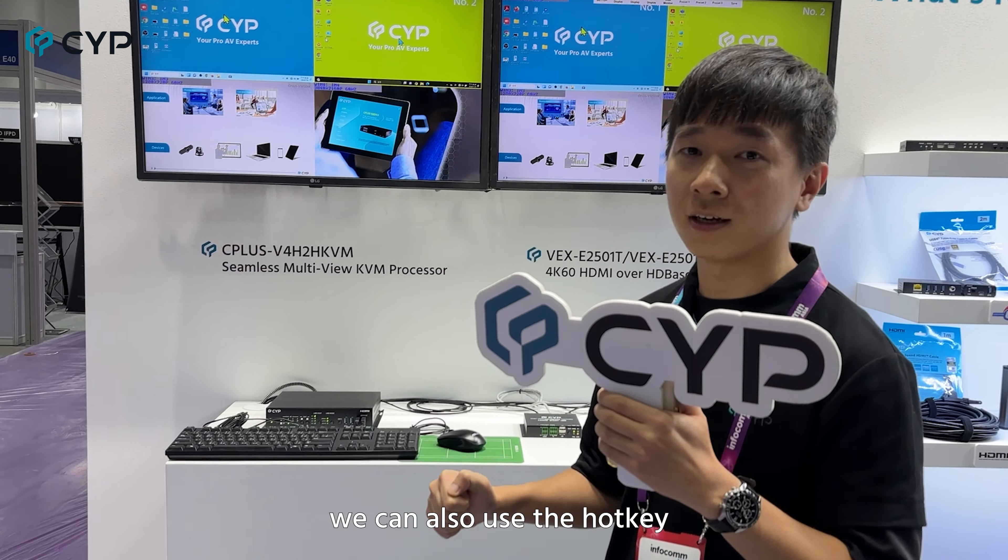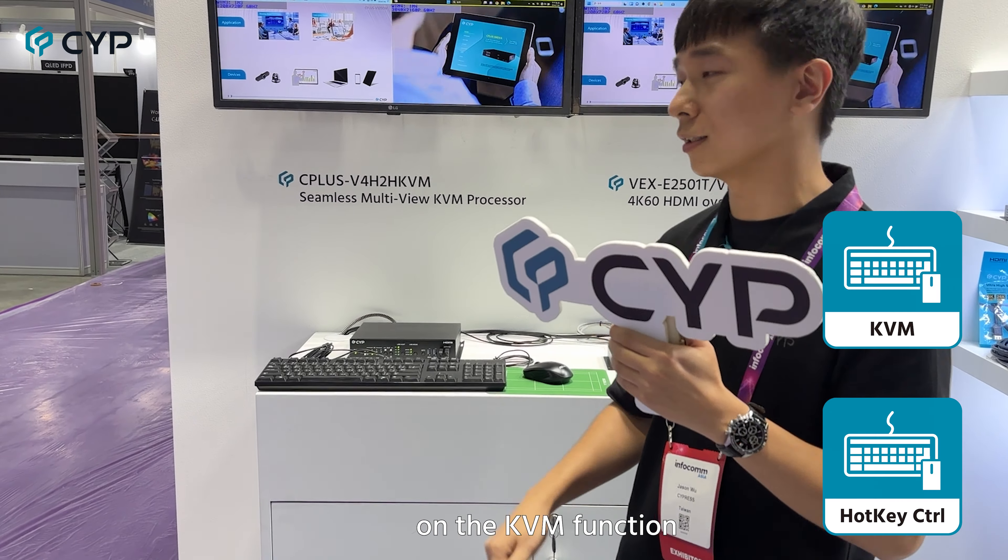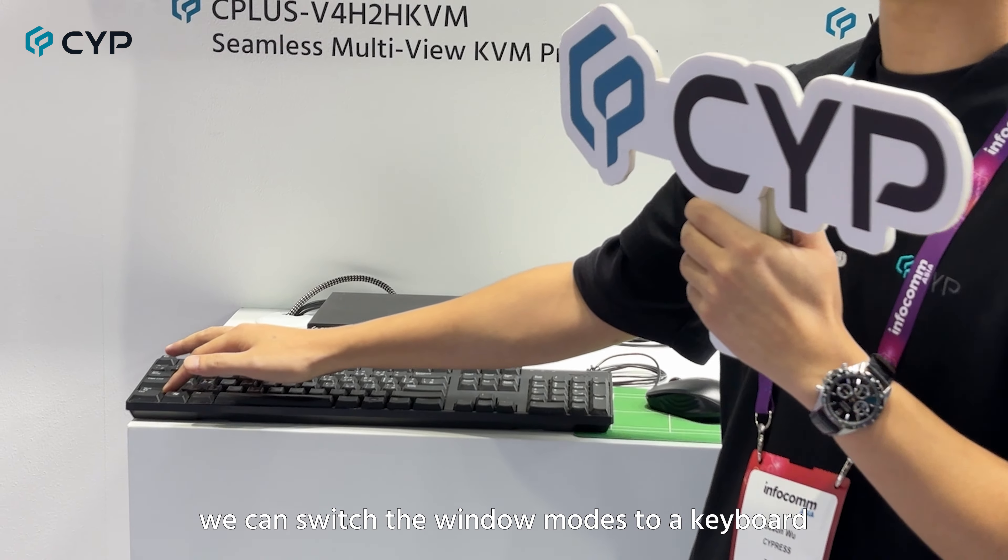What's more, we can also use the hotkey on our KVM function. As you can see, we can switch the window modes using our keyboard.